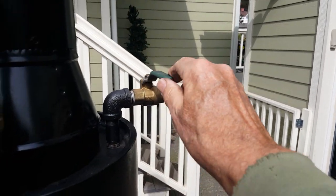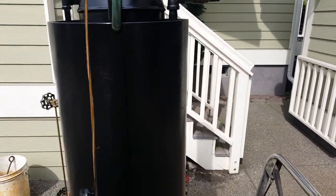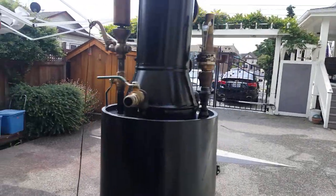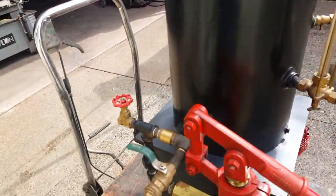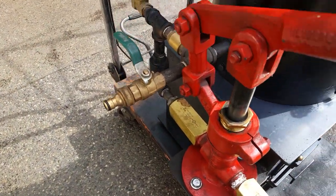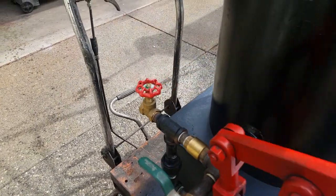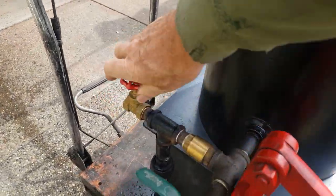Engine out is right here. Hook your hose up to it — half-inch pipe. And the hand pump is right here, one-inch ram on it. This is the airlock valve right here. If there's air in the pump, just open this up and you've got water coming out.